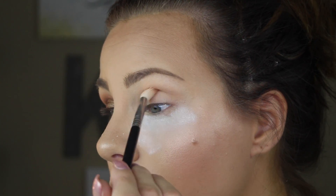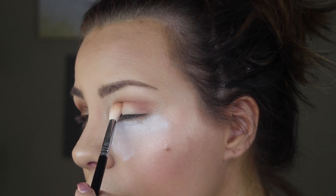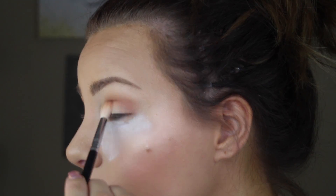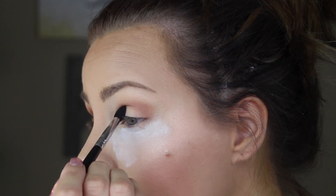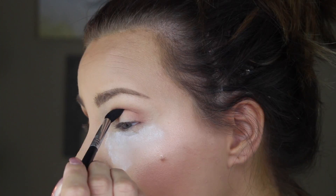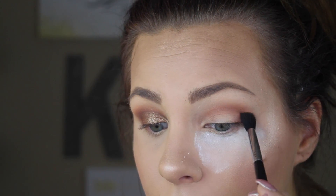Always create the shape you want with the lightest shade first. I'm going in with a rich brownish-red shade and on a smaller, flat but dense brush I'm going to blend that out into the outer V and up into the crease, but I'm not going to take that over the crease. Going in with a clean blending brush, I'm buffing all of that out, then going back in to define it a little more — applying a tiny bit more and buffing it out again.